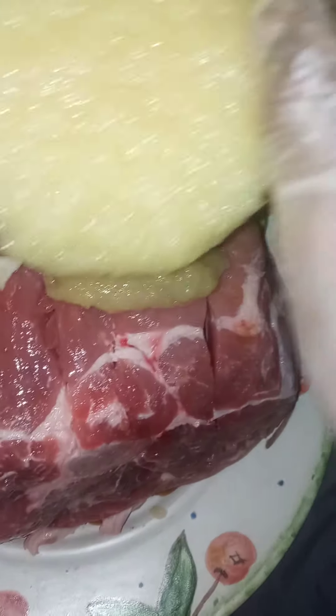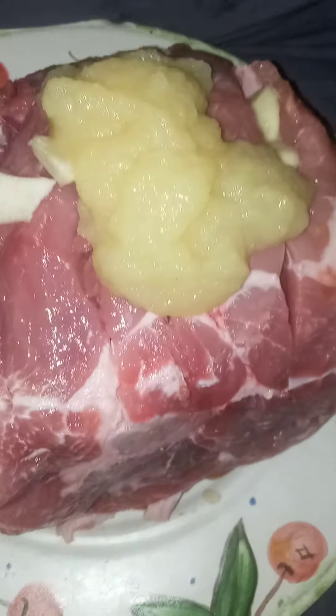Then you take some crushed pineapple from the blender. You take the pineapple and put it on top of there, and you just pat it down and rub it up on there. Then you take some of the Asian barbecue sauce and pour it right up on there. Not that much — that's all you need. You mix it up in there.